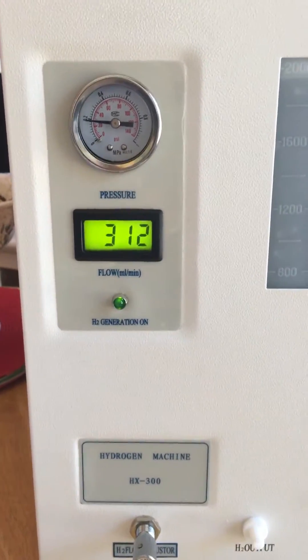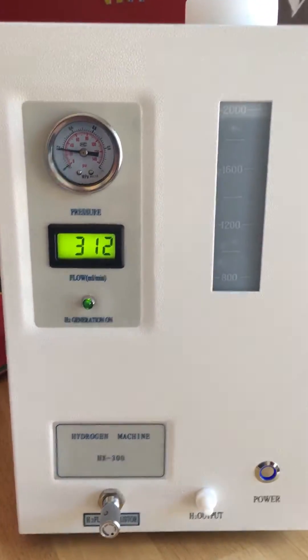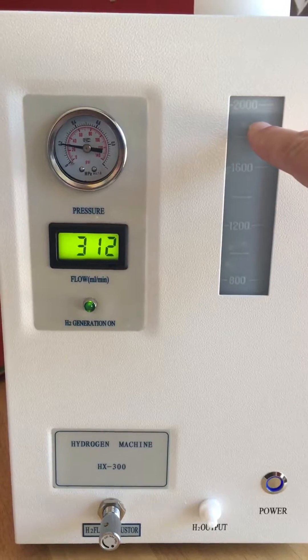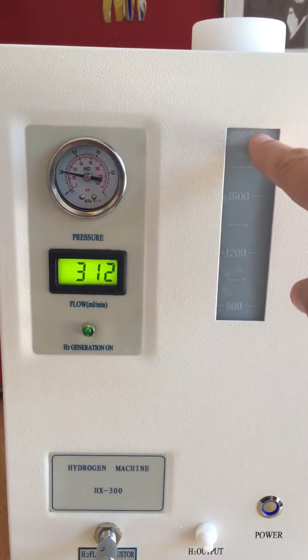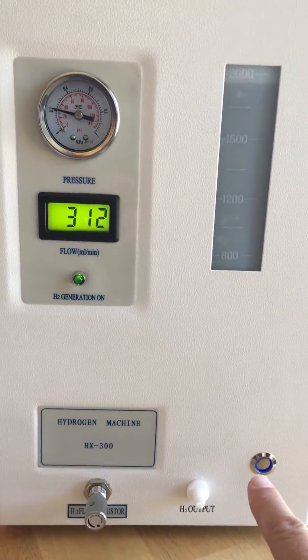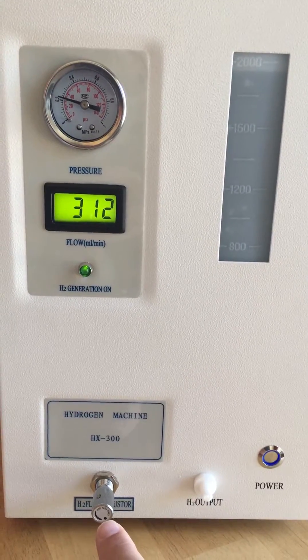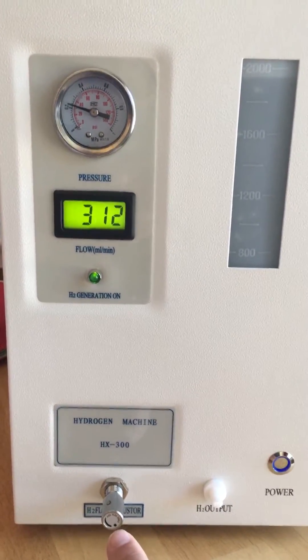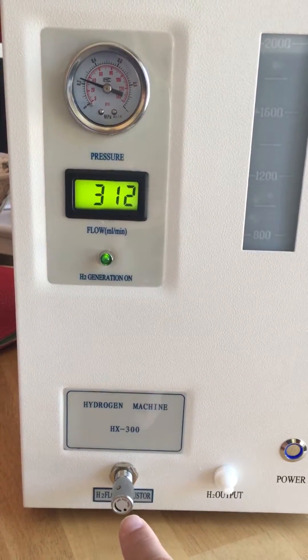When it reaches that pressure you can start breathing. This is the water indicator here — it's full. We need to keep it between 1600 milliliters and 2000 milliliters. The power on/off switch is here, this is the breather output, and this is the flow adjuster. We're going to set it to operate at 100 to 120 milliliters per minute.